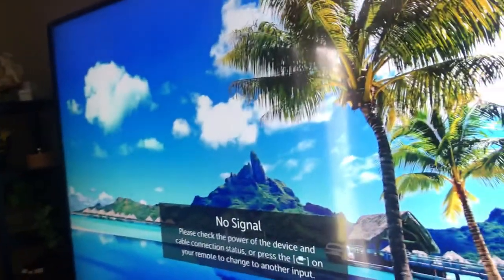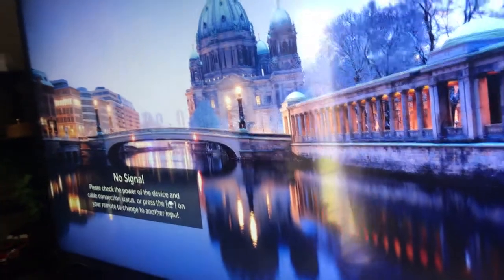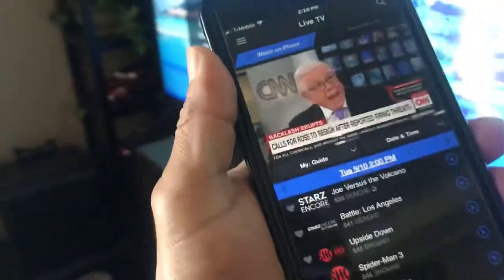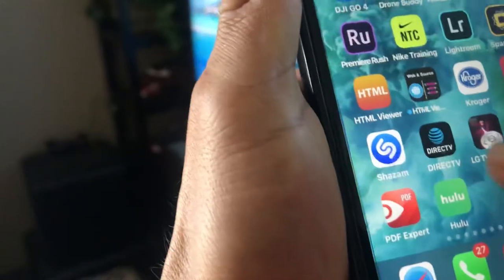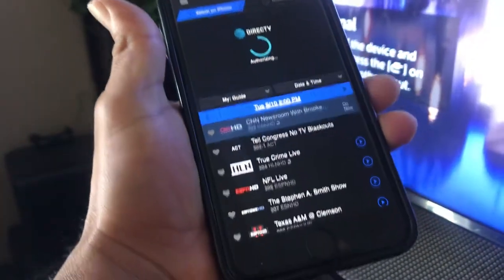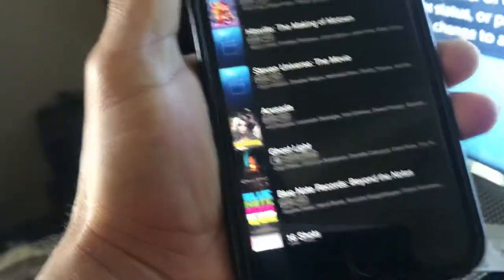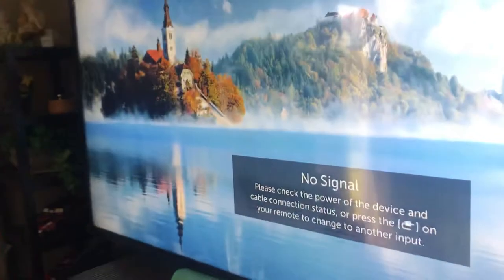Today I'm gonna show you how to watch DirecTV on your TV — you don't have to have a smart TV, just a TV. This is a 65-inch LG TV. I'm using DirecTV and it's working, but it's working only on my phone. In order to watch movies and TV shows, I can only watch on my phone, but I want to watch it on the big screen.